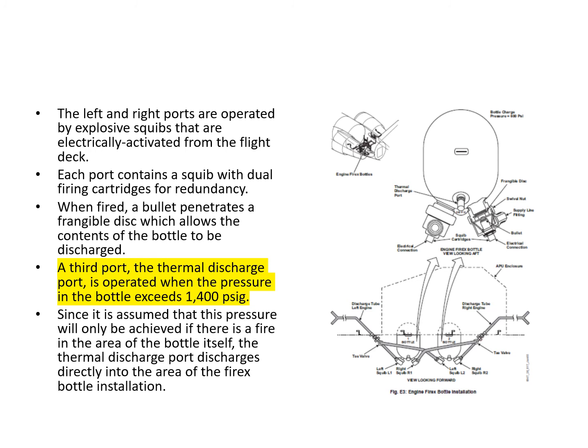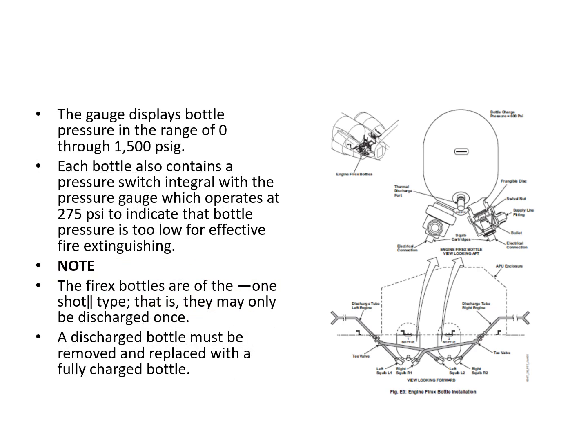There is a third port — the thermal discharge port — which operates when bottle pressure exceeds 1400 psi, assumed to occur only if there's a fire in the area where the bottle is installed, so it discharges directly into the AFT equipment bay. A physical gauge displays bottle pressure from zero to 1500 psi. Each bottle contains a pressure switch that operates at 275 psi to indicate when bottle pressure is too low for effective use. The fire bottles are one-shot type — a discharged bottle must be removed and replaced with a fully charged one.